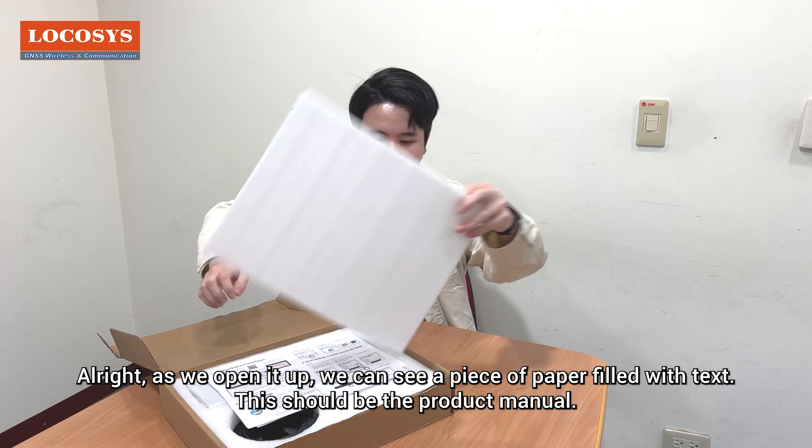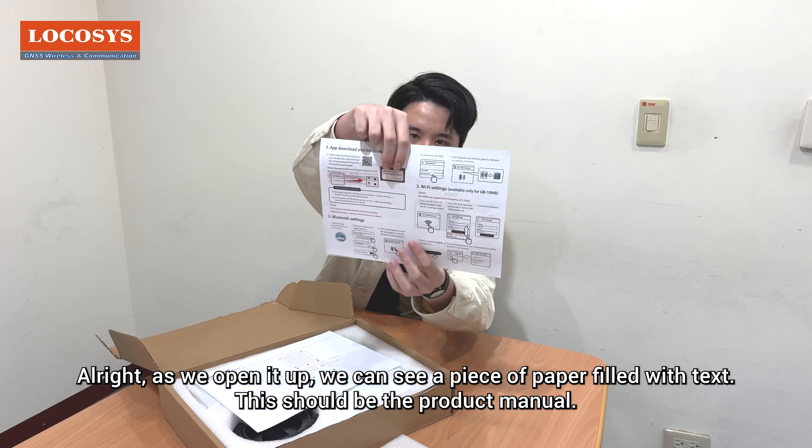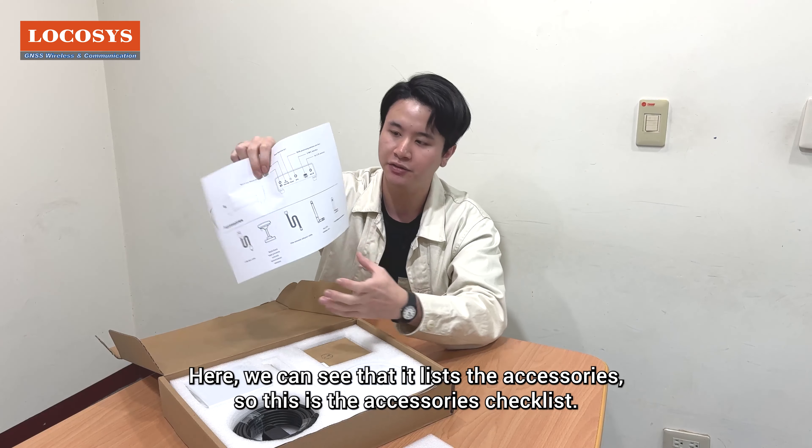As we open it up, we can see a piece of paper filled with text. This should be the product manual. Here we can see that it lists the accessories, so this is the accessories checklist.